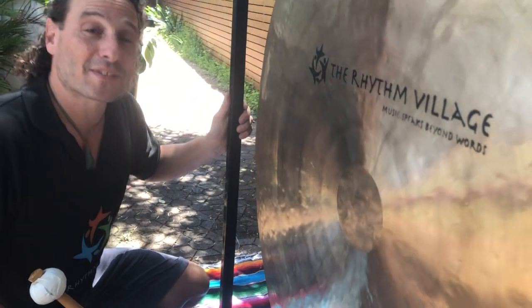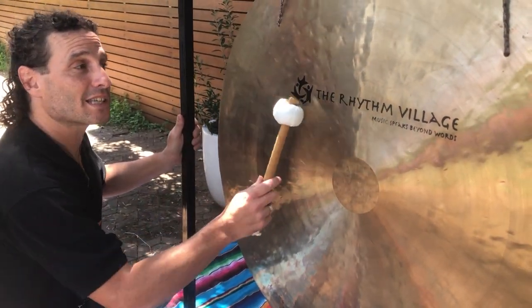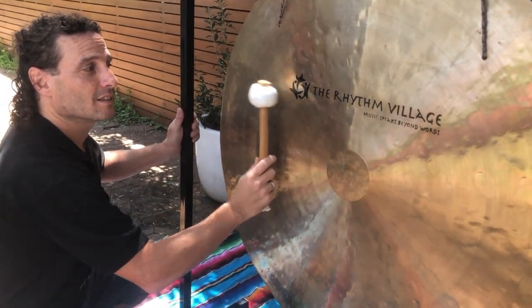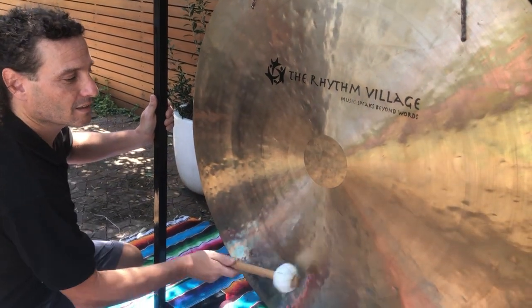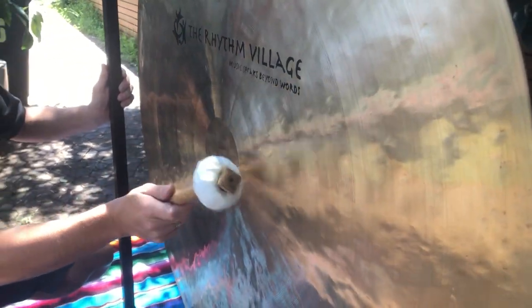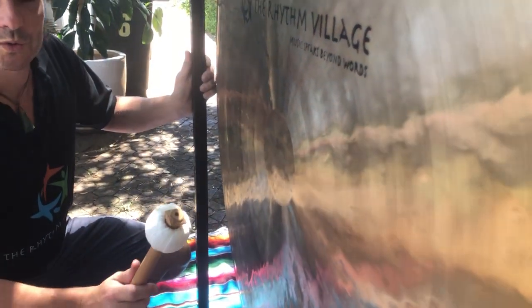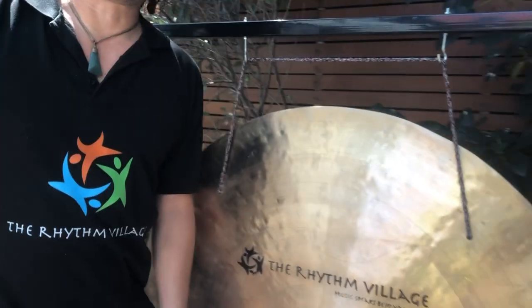It just keeps making that beautiful sound. Hardly have to hit the gong at all, and it just resonates with so many frequencies. Beautiful. Doesn't that sound wonderful?